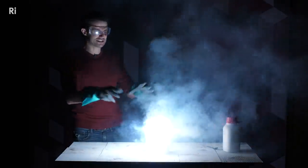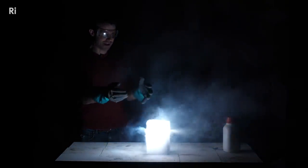This is amazing, you get this pulsating of the reaction. My name is Steve Mould, I've got my own YouTube channel where I make science videos.